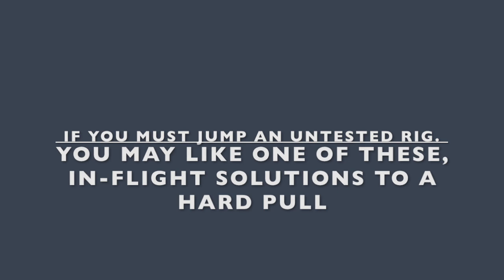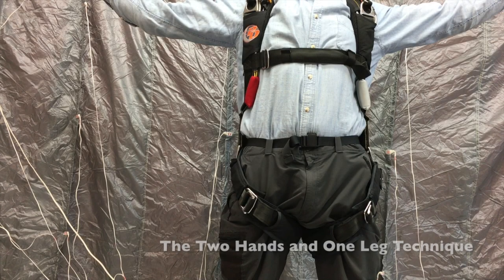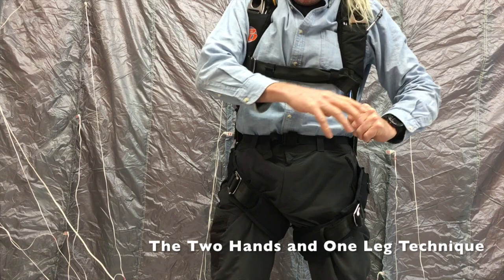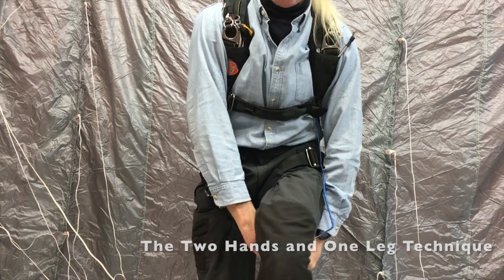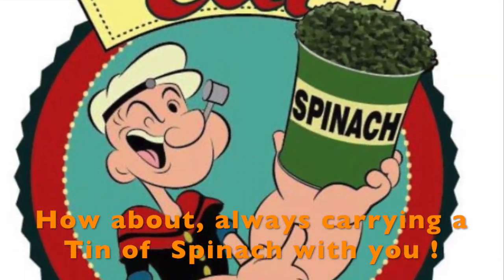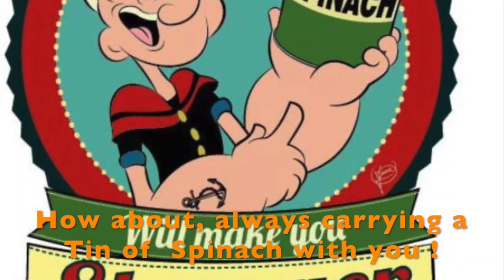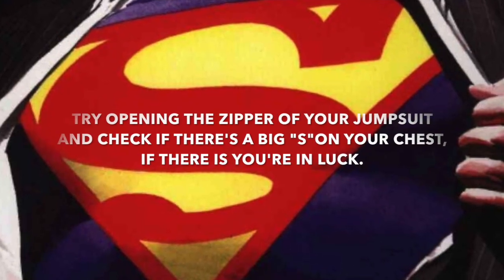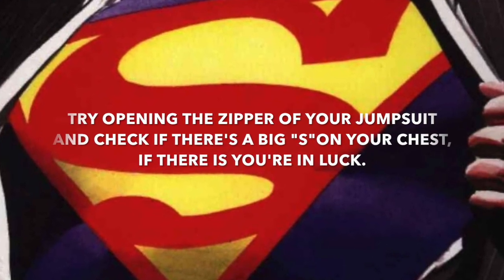If you insist on jumping equipment that's untested, here's some tricks that you might need one day — I hope you don't. The two hands and one leg technique might just save you. Or carry a tin of spinach — I've seen that work in the movies at least. And then there's always the option to open your jumpsuit zipper and check what you have on your chest. If it's a big S, you're in luck.